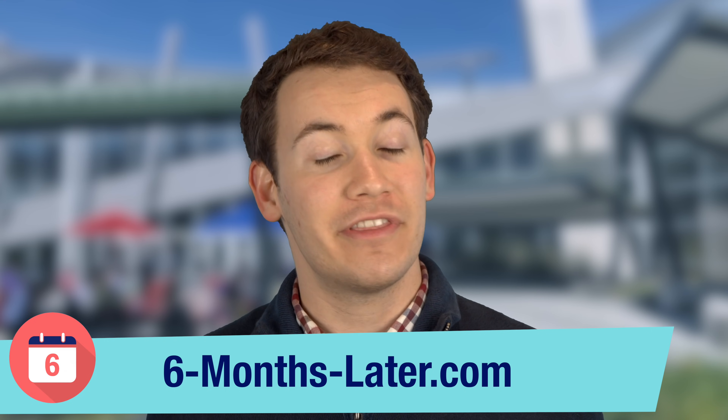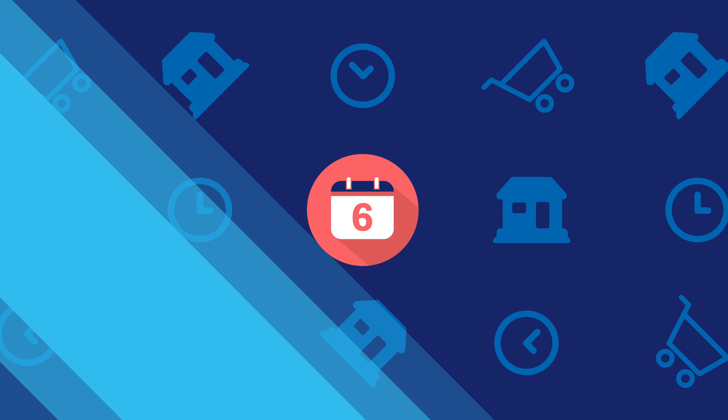I hope this video helps those of you out there on the fence about which Google Home device to buy. If you like this video, please be sure to give us a thumbs up and subscribe to the channel to see more videos like this one. Also, if you think I missed a difference between these two devices, definitely let me know in the comments below, and if you'd like to read our reviews, check out our website, 6-months-later.com. Thanks again for watching — I'm Josh Tedder for Six Months Later. I'll see you next time.